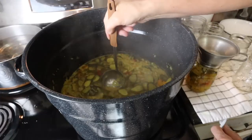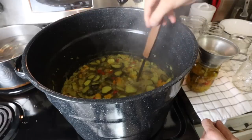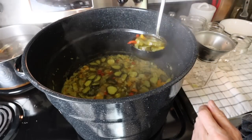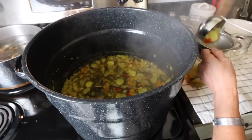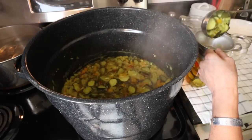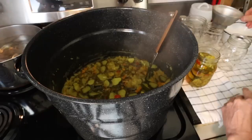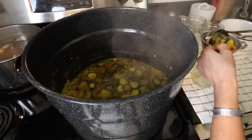Once I get them pretty full, then I come back for some extra juice. I'm going to add just a little bit more.